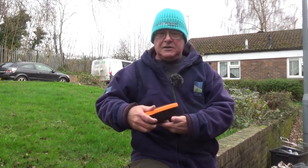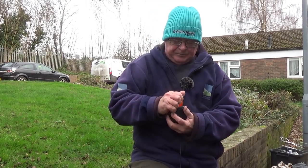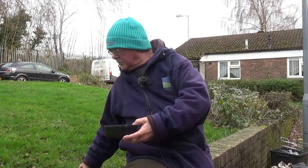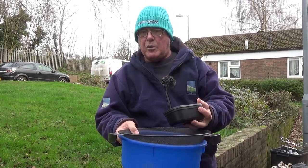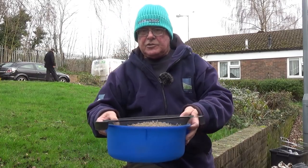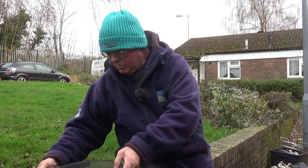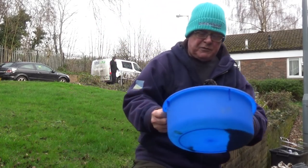Here I have a little Guru bait box with some maggots — I've picked up just white ones. All I'm going to do is tip them onto a fine mesh riddle over my bait bowl, and shake off all the sawdust, maize, flour — whatever they come in. That can then be discarded for the birds.